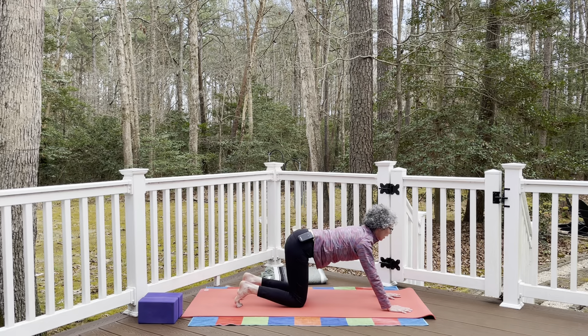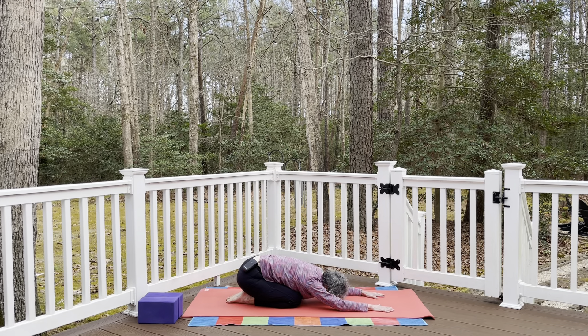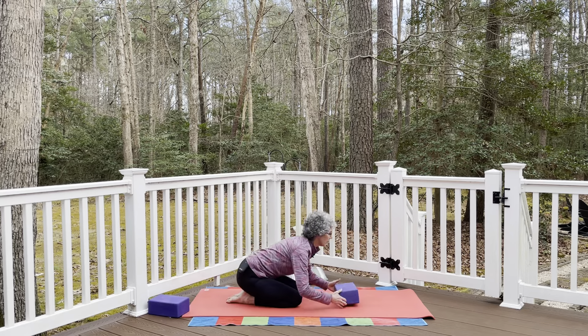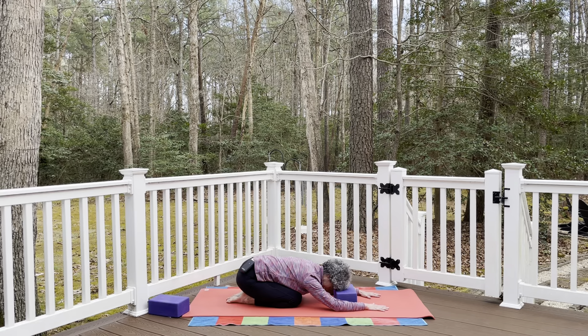Release the knees to the mat, curl the toes, and fold all the way back to child's pose — hips towards the heels, forehead to the mat. If the forehead doesn't reach, stack your hands and rest the forehead there, or use yoga blocks or a stack of books. Think of a neutral spine and a nice stretch in the back of the body. Inhale and exhale.